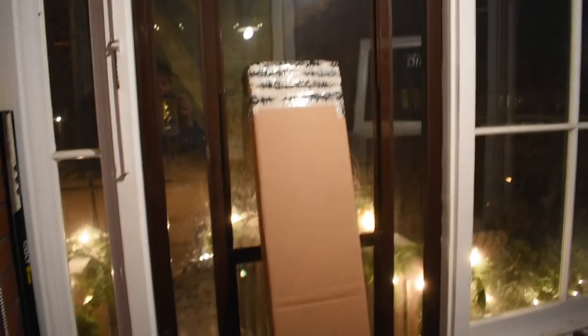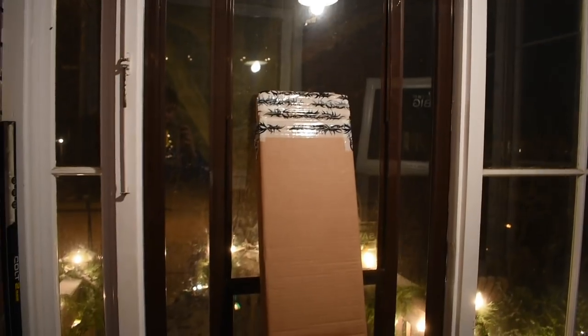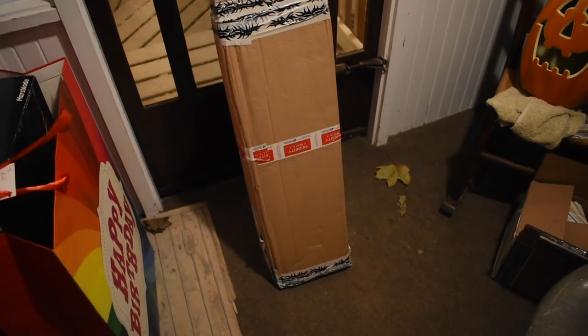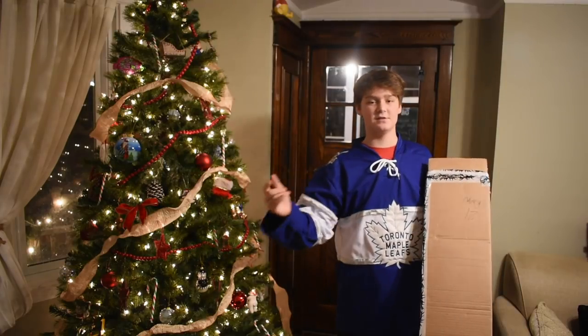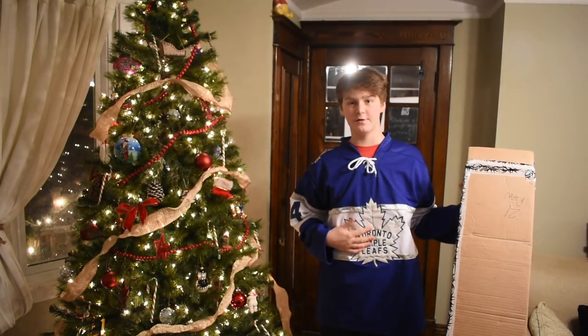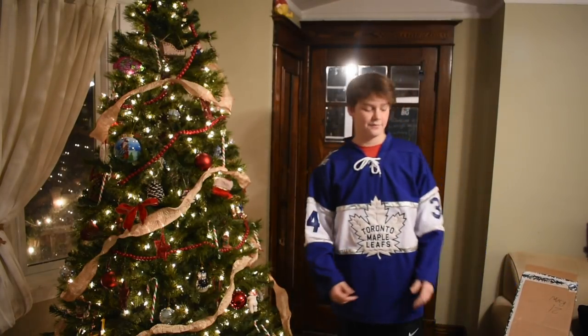Today I got a new stick. It looks like we're going to unbox this thing, and I'm going to do a full review of it. When I wake up tomorrow I'm hopefully going to be taking some shots with it. Also, I got a new Toronto Maple Leafs jersey the other day as an early Christmas present.